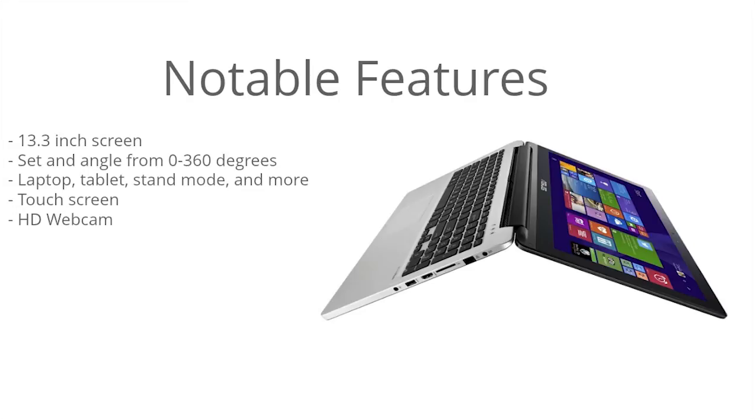This is a touchscreen display, so that works really well with the Windows 8.1 interface and the upcoming Windows 10. There's also an HD webcam, so you get high quality video chatting as well.